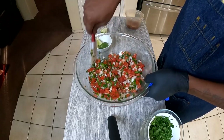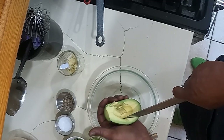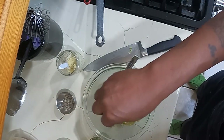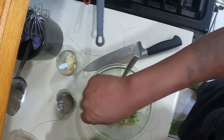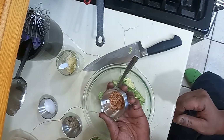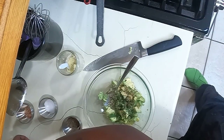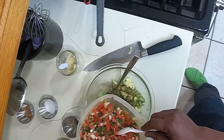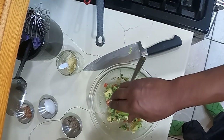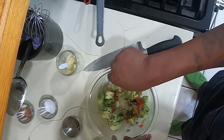One-minute guacamole — be careful when you do this, you might cut yourself. Add cilantro, salt, a little bit of pepper, 218 seasoning. Hit it with a little bit of pico and lime juice, then give it a good mix.